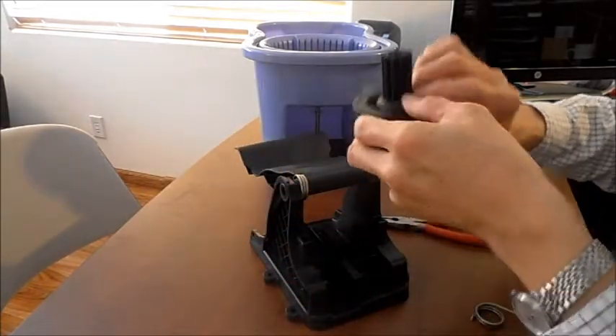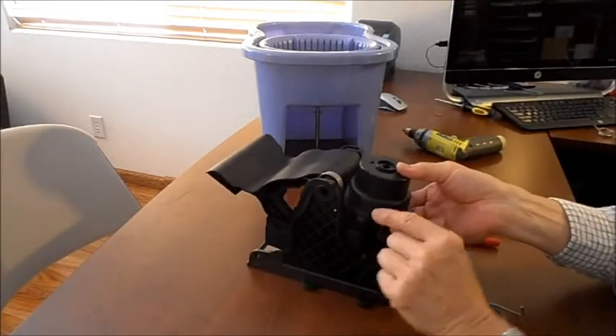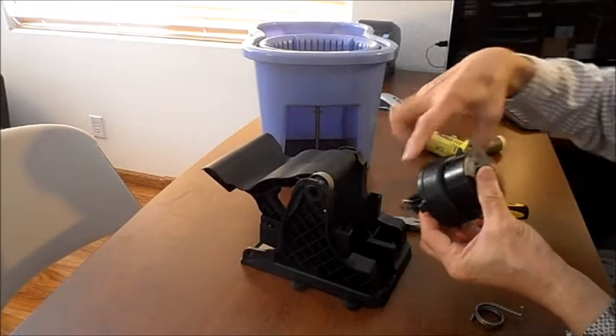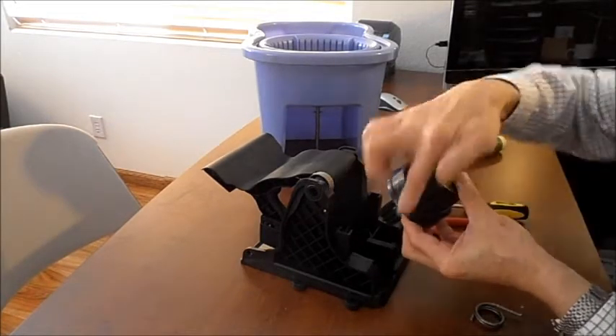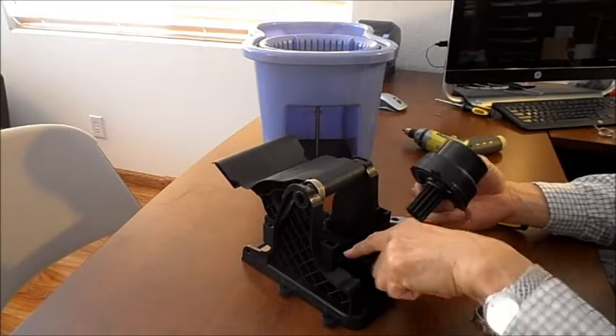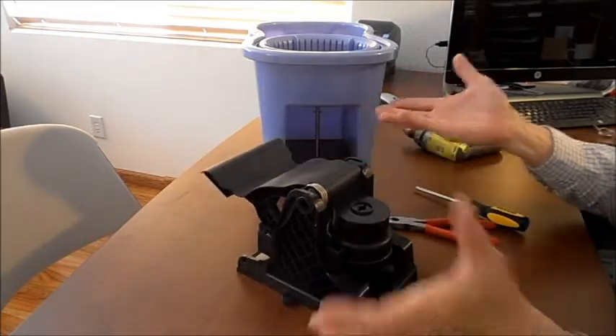Now take this flipper, hold onto it, and position these two — whatever you call them — they fit right back in here. With the gears engaged to that, just keep going like that. There we go, and that's it.